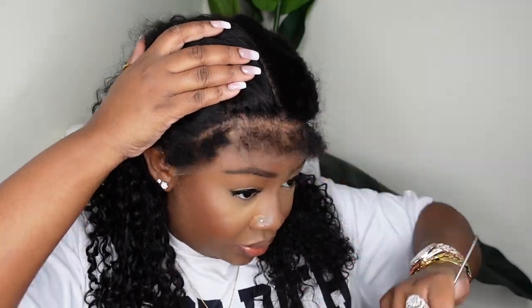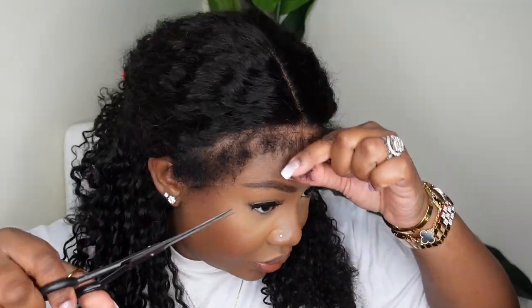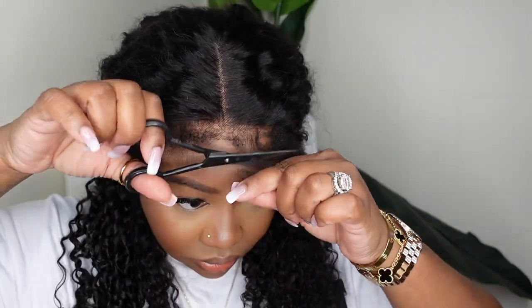They kind of come looking like — you guys know how our natural hair textures shrink up — so this mimics that where it kind of shrinks up. You've got to detangle, so I went ahead and detangled them and pulled them out.